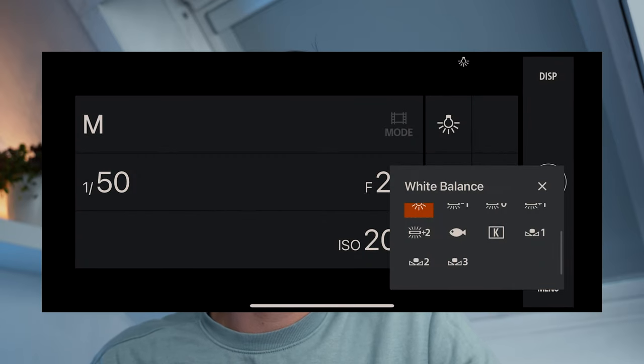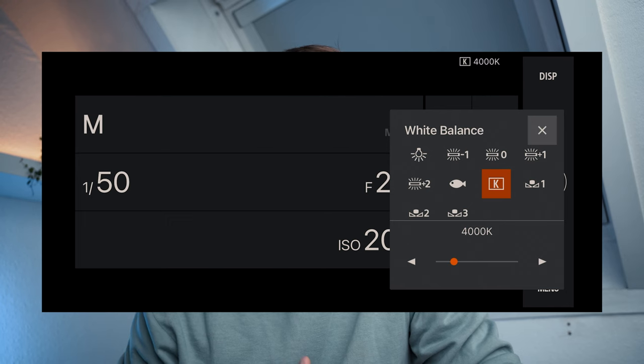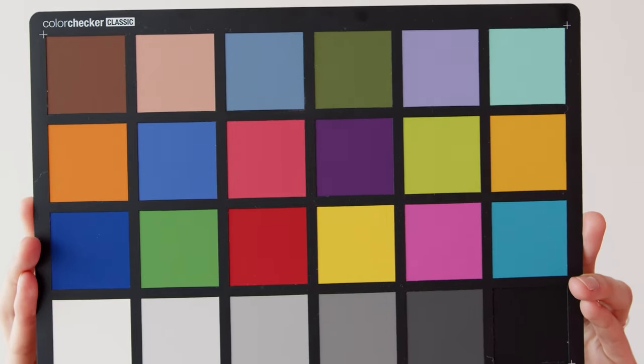Your third white balance option is Kelvin — a measurement of temperature in Kelvin — and it's basically the most accurate way of setting your white balance. For this, you would need to use a custom white balance setting on your camera. You can always use a gray card or a color chart to set the colors right, or you can use the two methods I'm about to share.